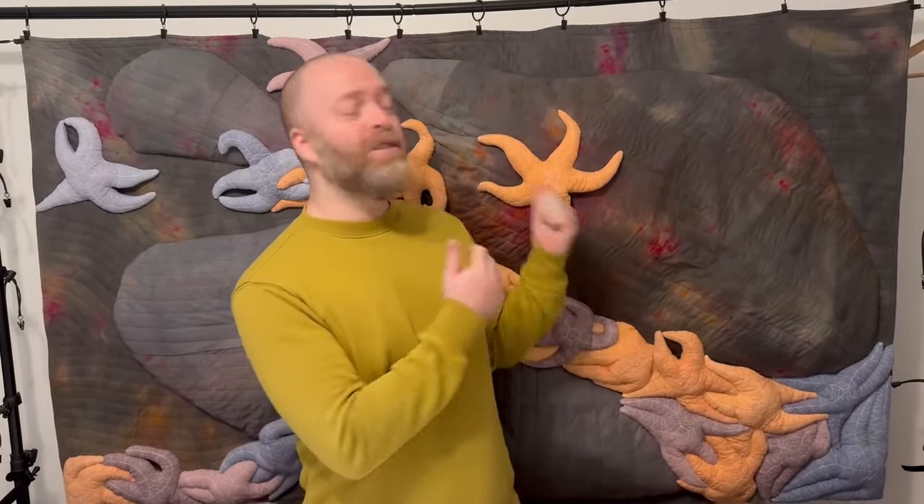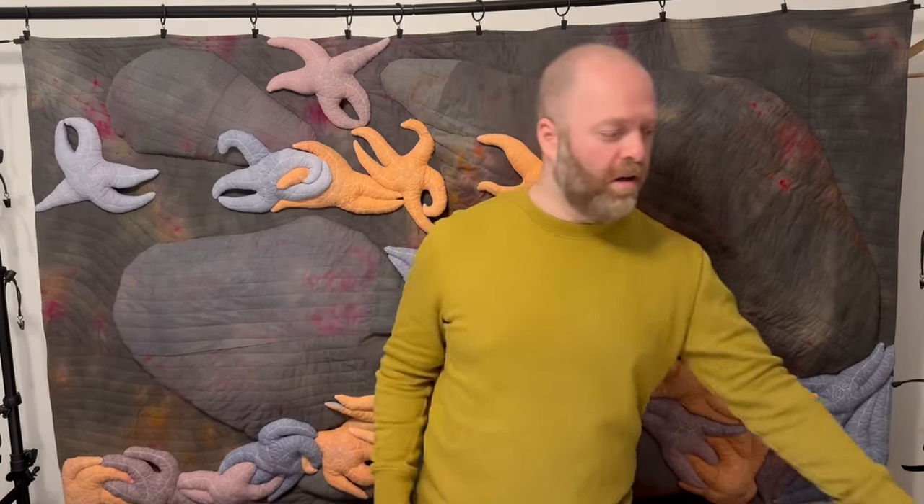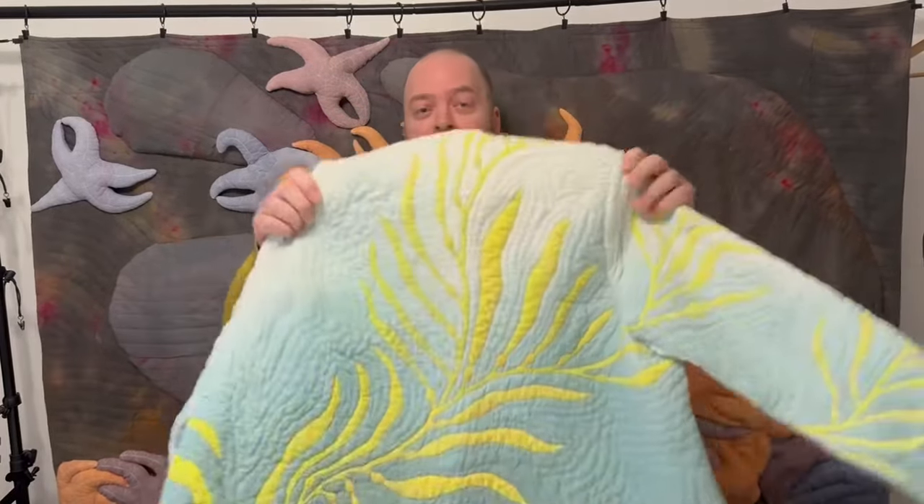Hi everyone, Brett McGee Quilts here. I'm standing in front of my intertidal invertebrates quilt, which is in the Pacific Northwest and focuses on the ecosystems there. Now I've made a jacket focusing on another ecosystem that's right next door — intertwined with it — and it's the kelp forests.